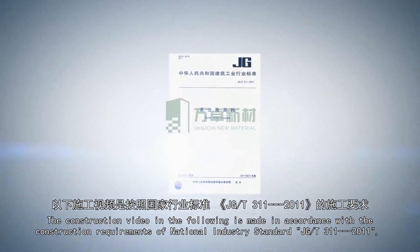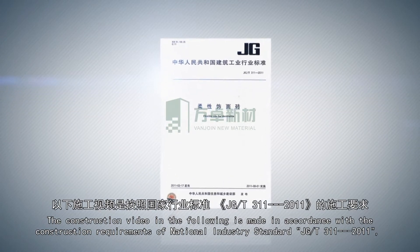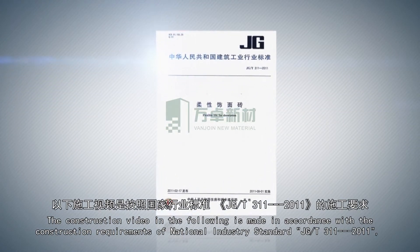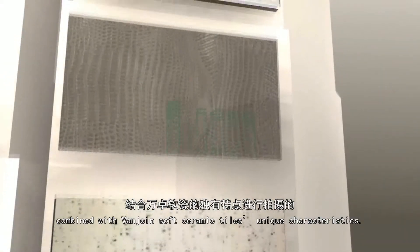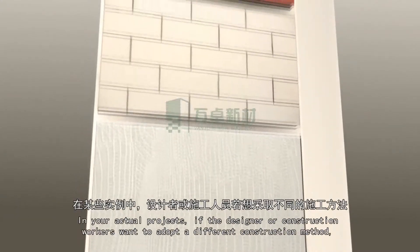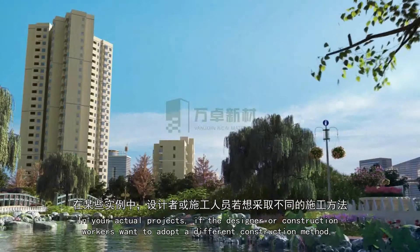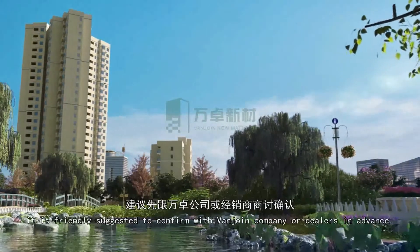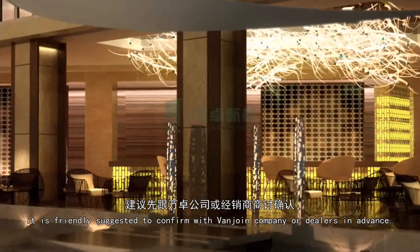The construction video in the following is made in accordance with construction requirements of National Industry Standard JG-T311-2011, combined with VanJoyn Soft Ceramic Tile's unique characteristics. In your actual projects, if the designer or construction workers want to adopt a different construction method, it is friendly suggested to confirm with VanJoyn company or dealers in advance.